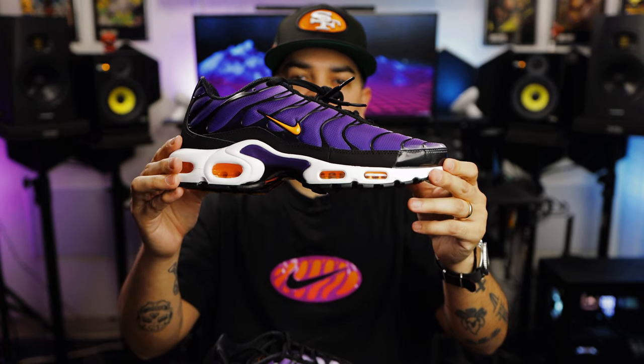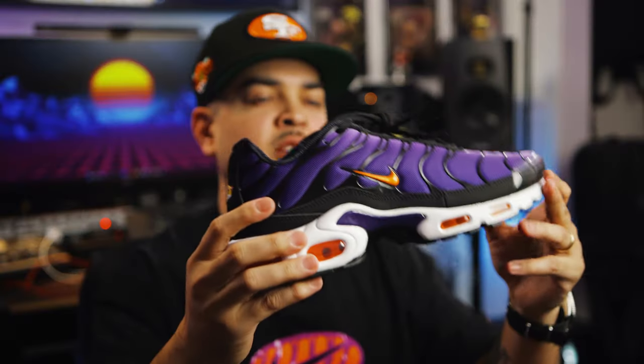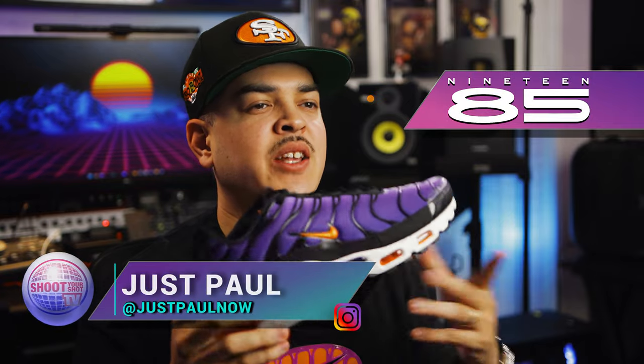These are the Nike Air Max Plus in Voltage Purple. If you're a fan of the channel, or you're familiar with our channel, you know we love Air Maxes over here. We love classic 90s runners. We want to give a shout out to 1985 Gallery for letting us get another early look at this classic Air Max right here.